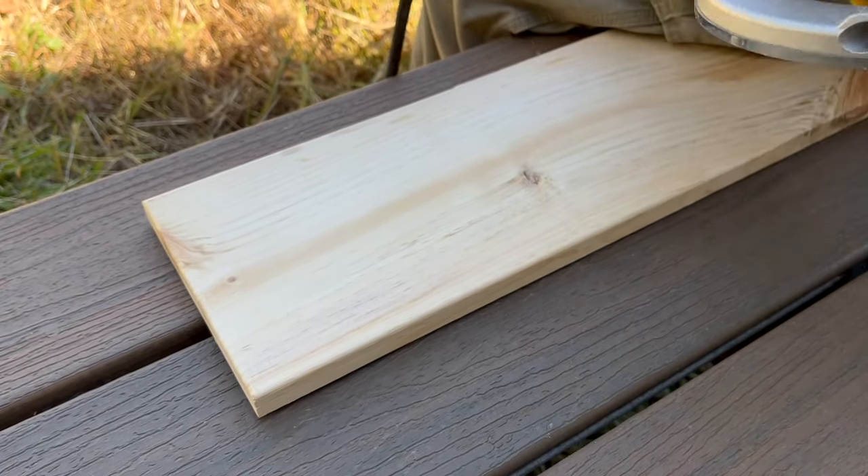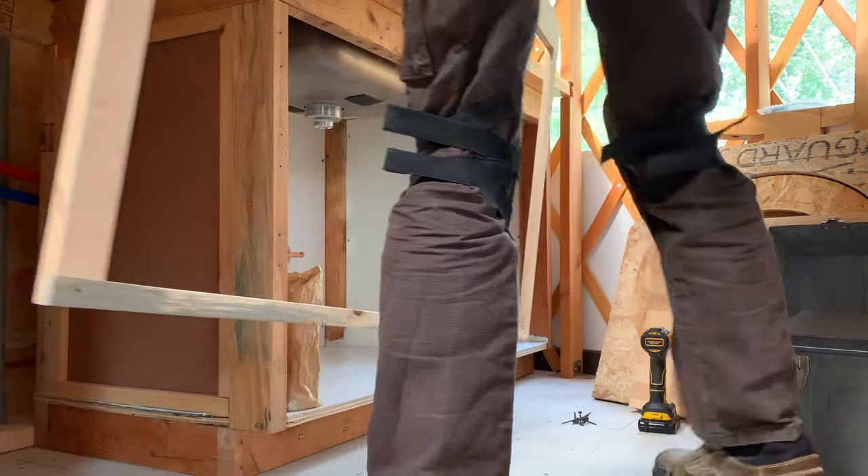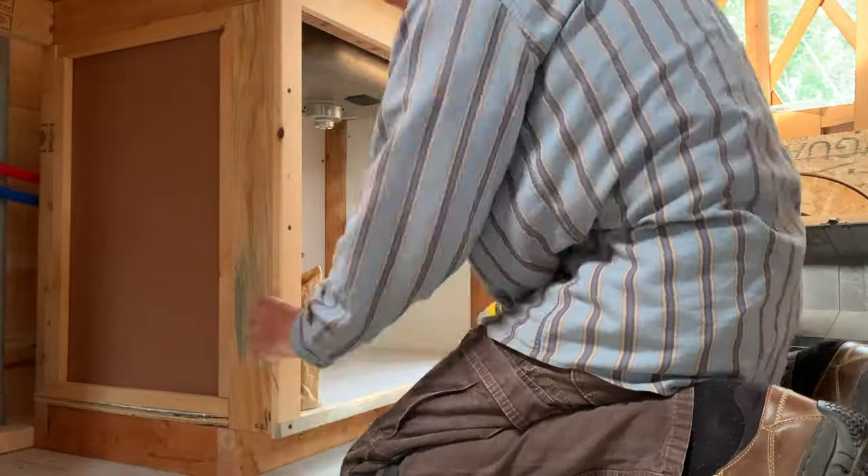After using the bathroom vanity as a prototype, Charles got a bit of an assembly line going, so it wasn't long before he had ten drawer faces ready to go under the kitchen countertop.